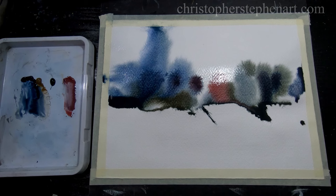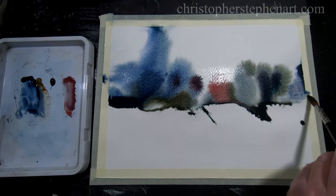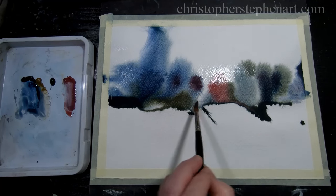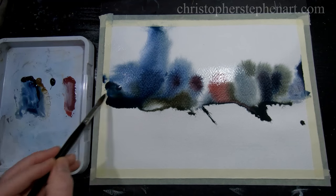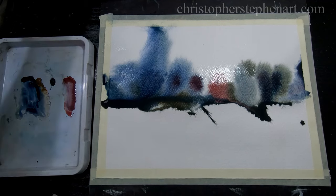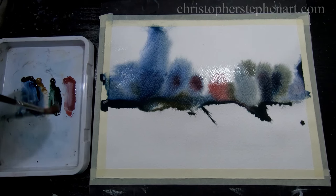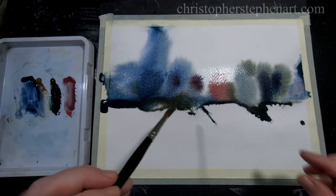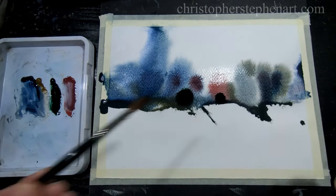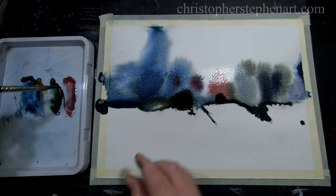I'm just randomly putting the paint down at this stage, just trying to find a pleasing composition, and just moving some of it around with a brush. Getting quite a heavy bead forming at the bottom there — I think I might use that in a little while just to create some texture in the land. There's another interesting pigment, perylene green — it's almost like a black really, and it separates and when mixed with water creates quite an interesting dark green.